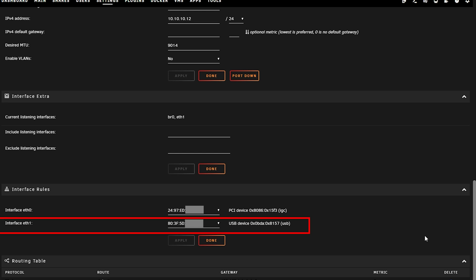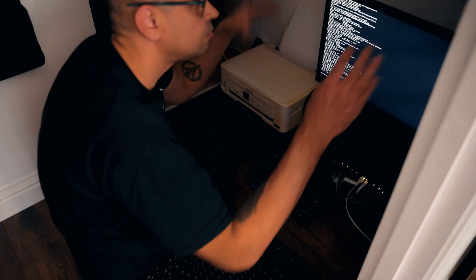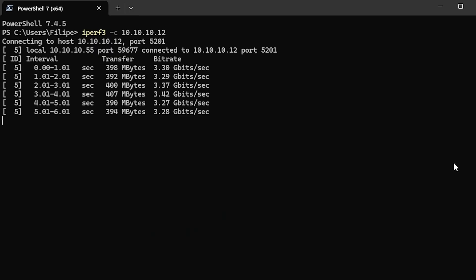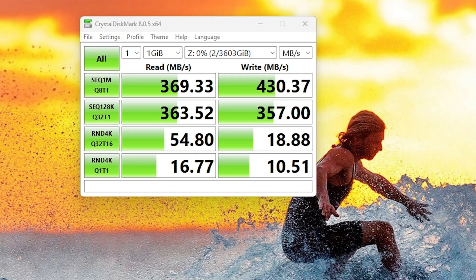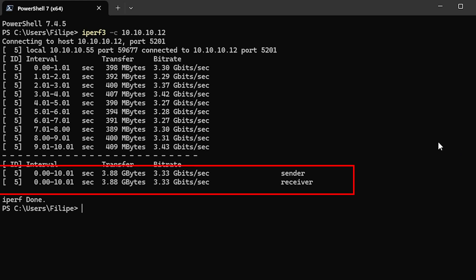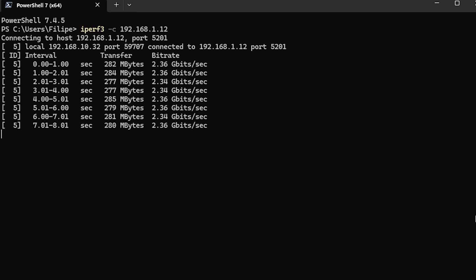You also need to ensure the USB-C adapter is assigned to the second slot — under Interface Rules, make sure the USB is assigned to eth1. Be careful here, as I locked myself out a few times and had to fix things via command line. I ran three tests: file copy/read from a shared folder, iPerf3, and CrystalDiskMark. I was a little disappointed with the results — I couldn't get past 430 MB/s on CrystalDiskMark, and iPerf3 gave a consistent 3.3 gigabits, only about 1 gigabit more than the stock 2.5G LinkStation card.